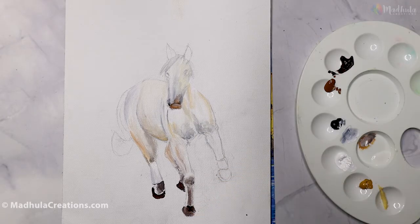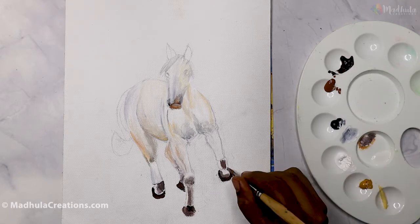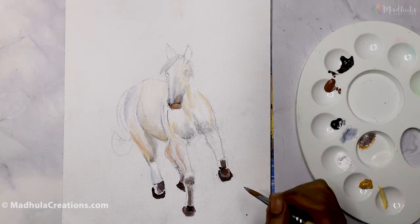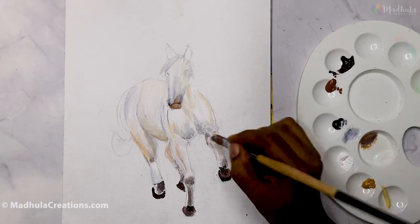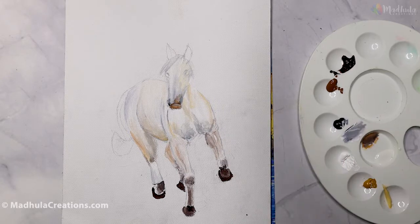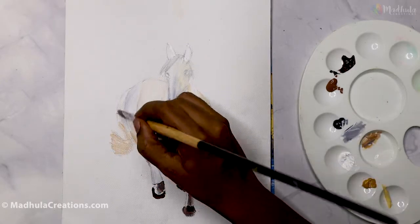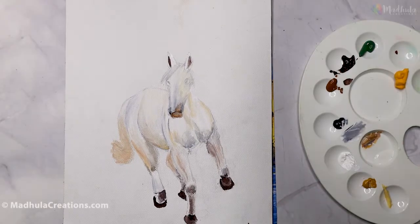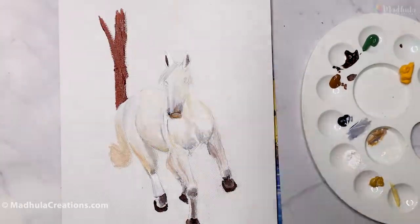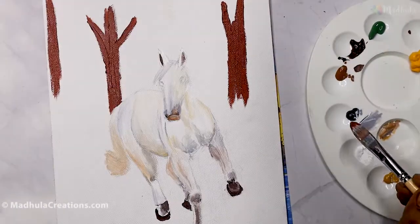Moving on to the final leg, let's fill that with the colors and finish off the horse basic view with a tail. Once we are done with the values inside the horse, we will start to paint the background — set it fully and then come back to the horse. For the background, I am using Earth Green, Burnt Sienna, and Black.